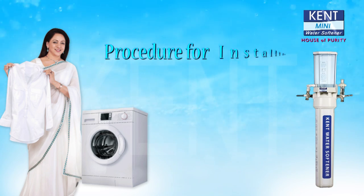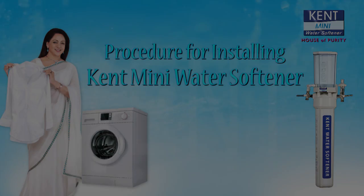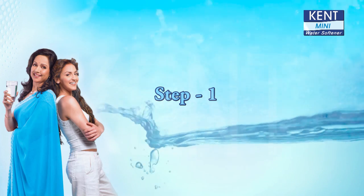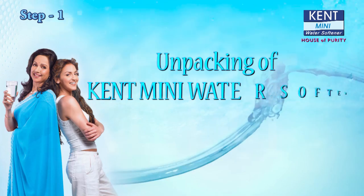Procedure for installing KENT Mini Water Softener. Step 1: Unpacking of KENT Mini Water Softener.